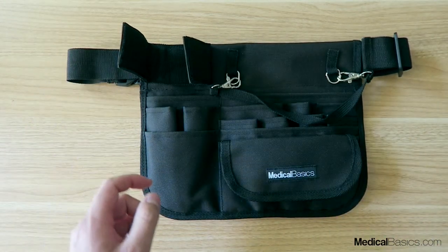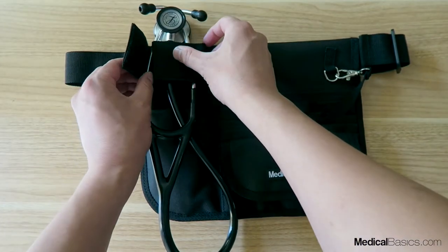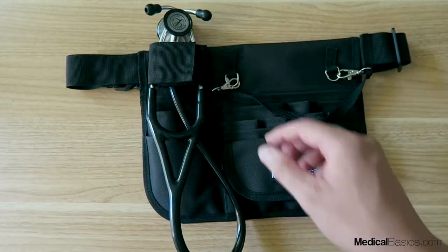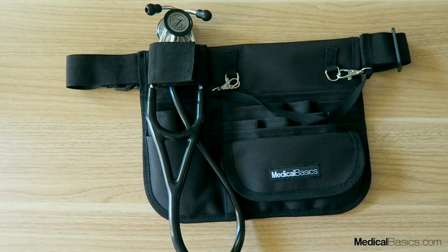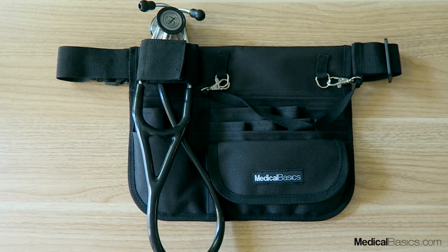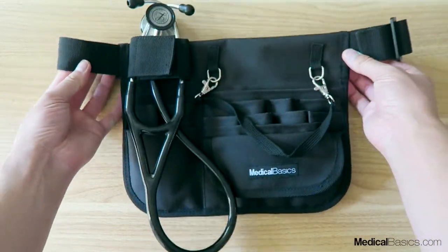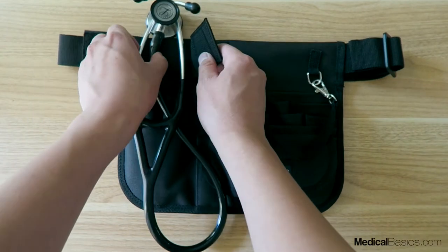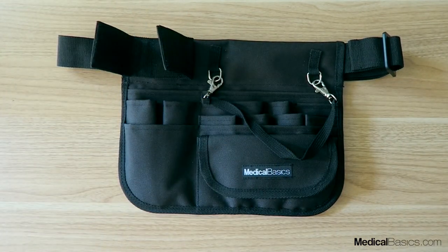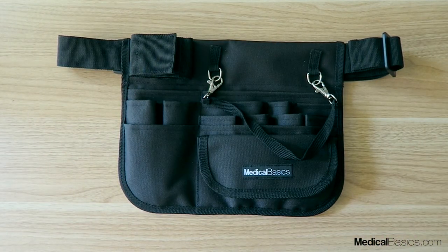The main unique thing about this pack is this strap right here. It was really designed to hold your stethoscope — most stethoscopes should be able to fit here. This is great if you want to get it off your neck for cleanliness purposes, or if you have long hair. The stethoscope sits securely on your waist and it's not going to move anywhere. This is your typical Littmann stethoscope — it won't fit all stethoscopes but it should fit most.